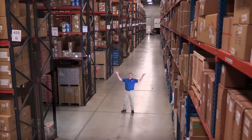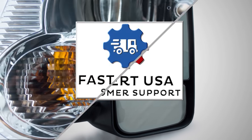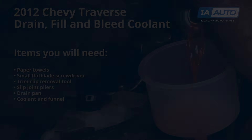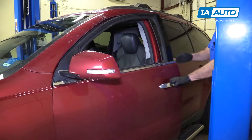Hi, I'm Mike from 1A Auto. We've been selling auto parts for over 30 years. Go inside the vehicle and open up the hood.